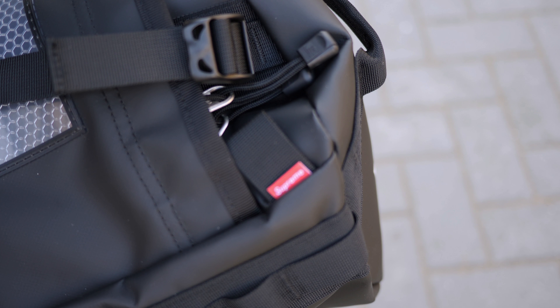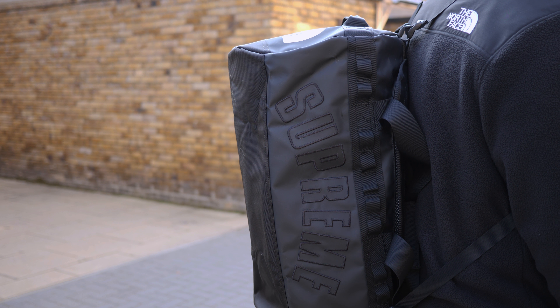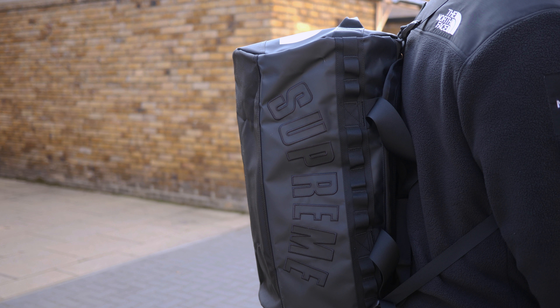I picked up the black colour here because it's a little bit more subtle, it's easier to maintain and style. This features a large Arc Supreme branding on both sides with some exaggerated stitching details. Since this bag features a water-resistant rubber coating which is more of a matte finish, the Supreme branding on the sides adds a nice contrast because of its glossy plastic texture.